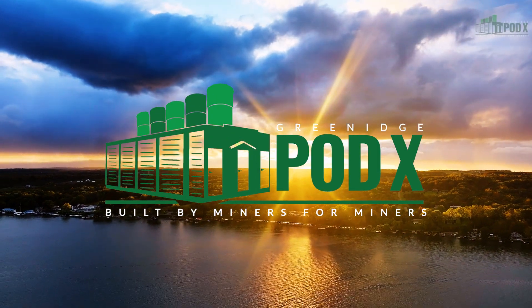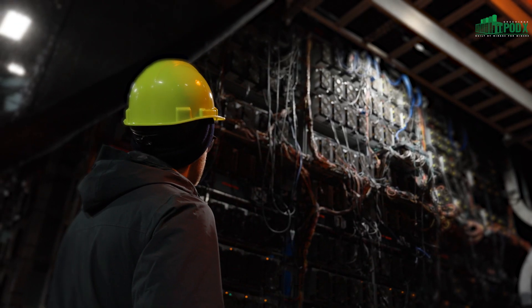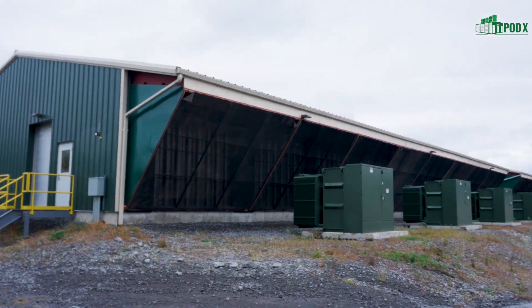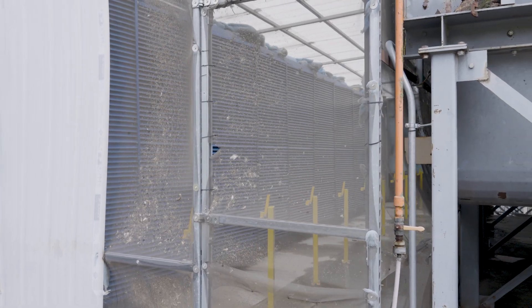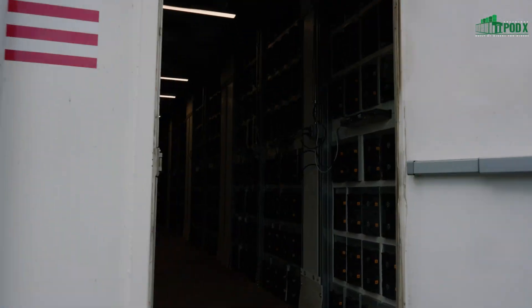We're self-miners ourselves and we understand a lot of the problems that a common miner or a common company running air-cooled units might experience. We've run countless other manufactured air-cooled pods, helped a lot of other sites that use these air-cooled solutions, and we understand the hot air recirculation issues that might come with some of these solutions. That's really what drove us to want to solve that into one solution, which is what we ended up doing.